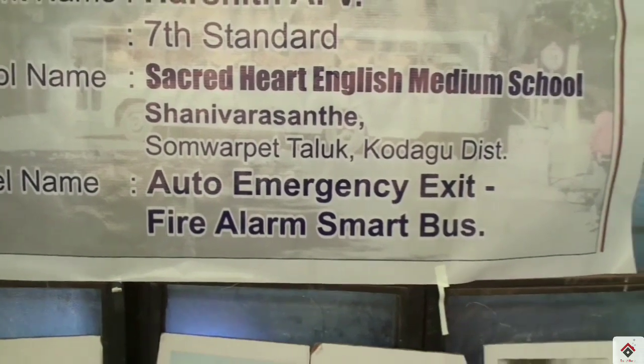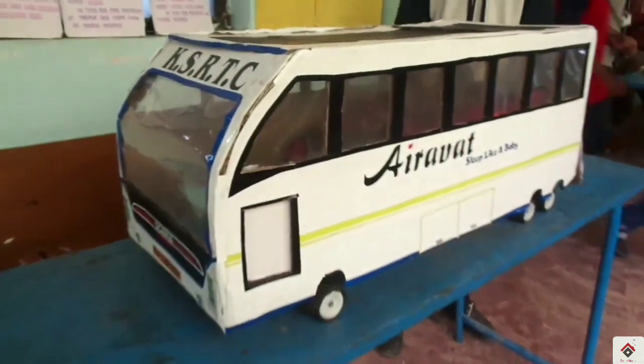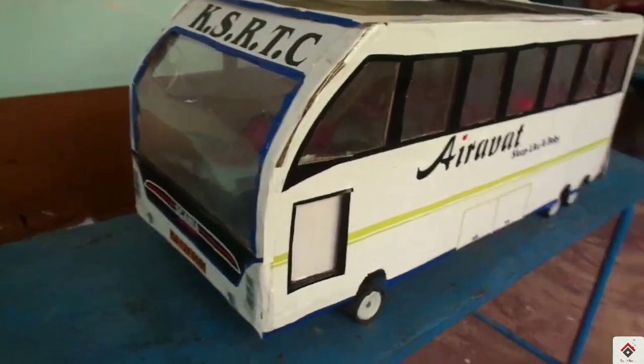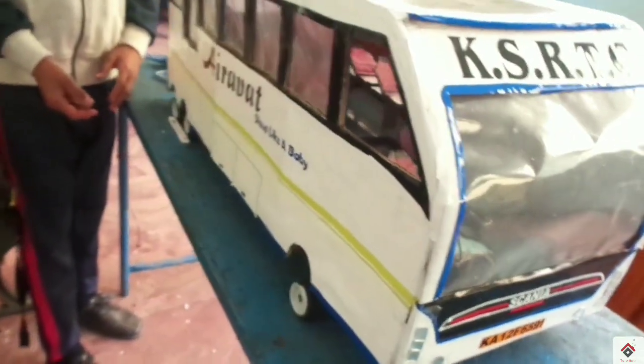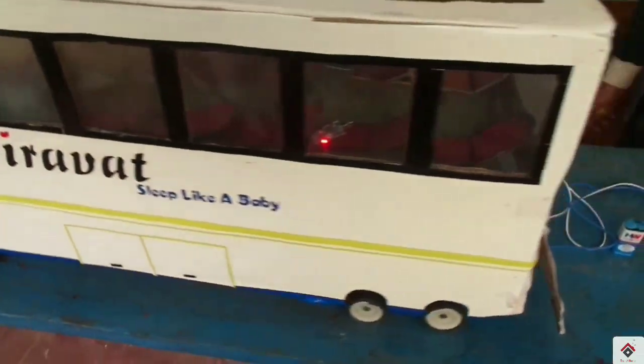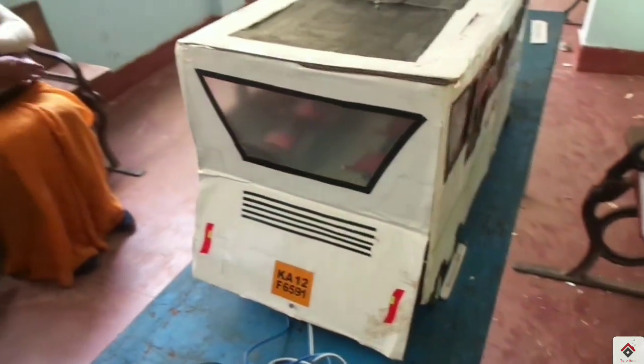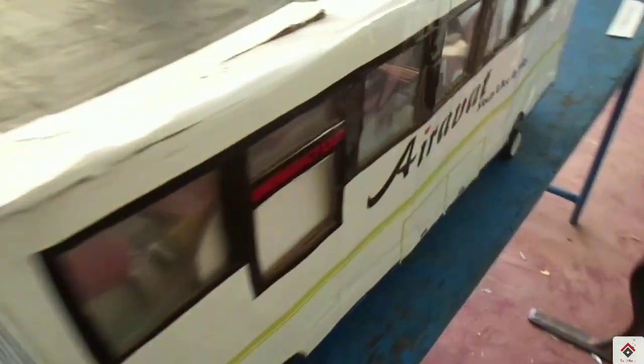This is an auto exit fire alarm smart bus, and the circuit part for this was made by me and my brother. We have heard many fire accident cases in Volvos and other sleeper coach buses. In this project, a circuit is made in which, as fire is detected, the alarm rings and indicates passengers about the fire. Along with this, the main and emergency exits open automatically, and a message including the current location of the bus is sent to a predefined number.